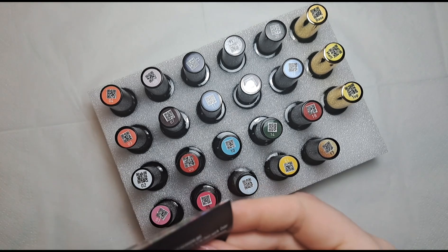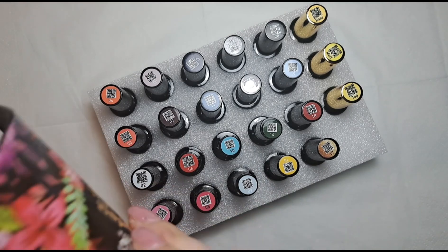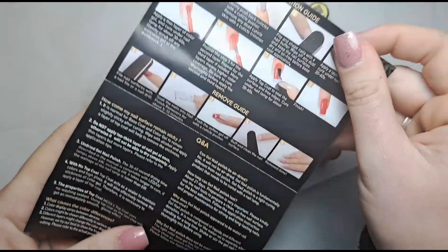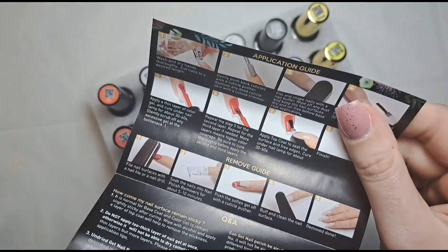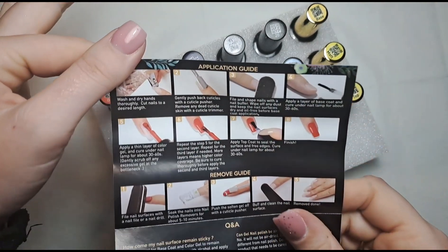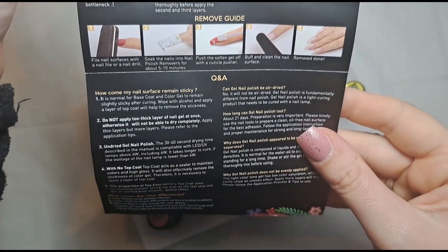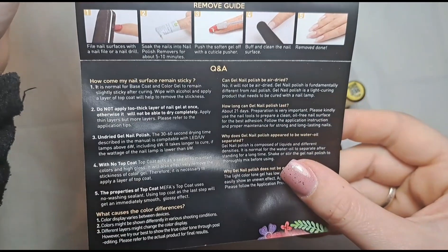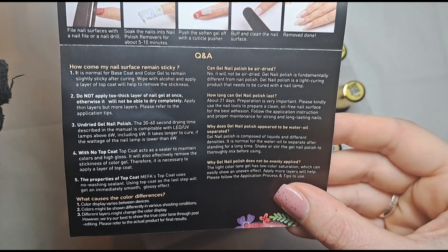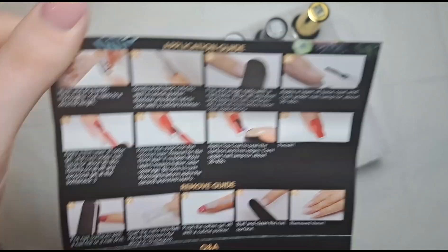The box itself is really pretty actually — I love the floral effect, very pretty. I've got a little leaflet here. It's really difficult to use your hands when one hand is wet. Opening it up you get an application guide of how to apply them, a removal guide, and then some questions and answers as well.